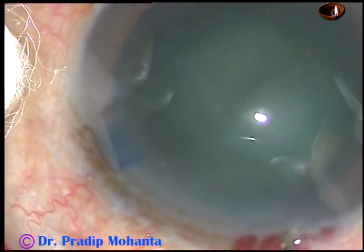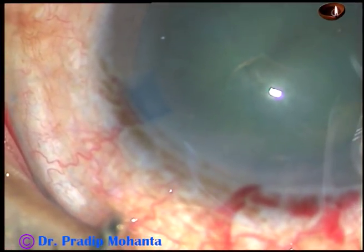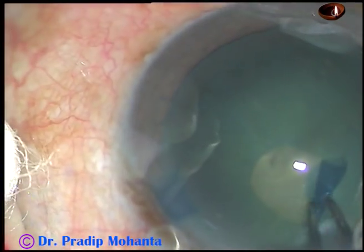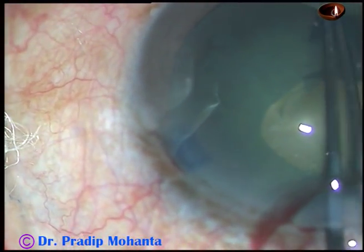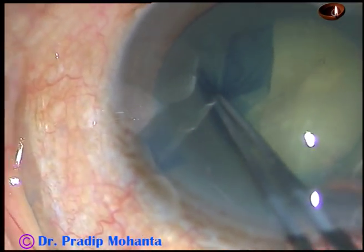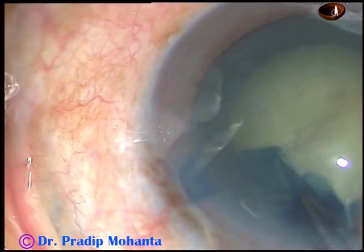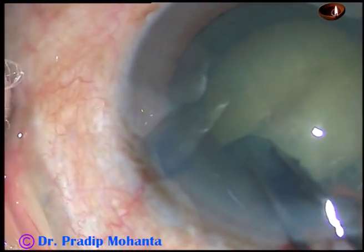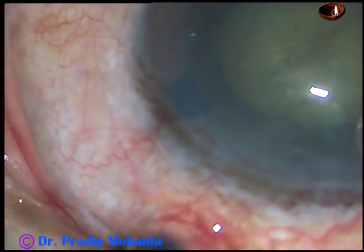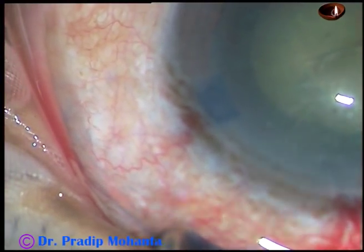And now I take a 26 gauge bent needle, introduce it through the main port, cut the anterior capsule, and make a capsular tag. I hold this tag with a utrata forceps, using the anterior lip of the main incision as a fulcrum — the utrata is keeping an upward thrust always on the anterior lip, moving all around, thus preventing leakage of viscoelastic substance from the anterior chamber. If you do it this way, you can easily use a utrata forceps. In this case, the rhexis has been good.